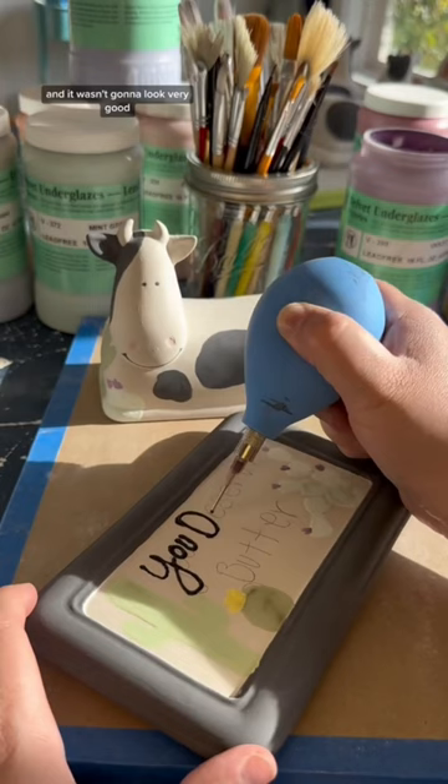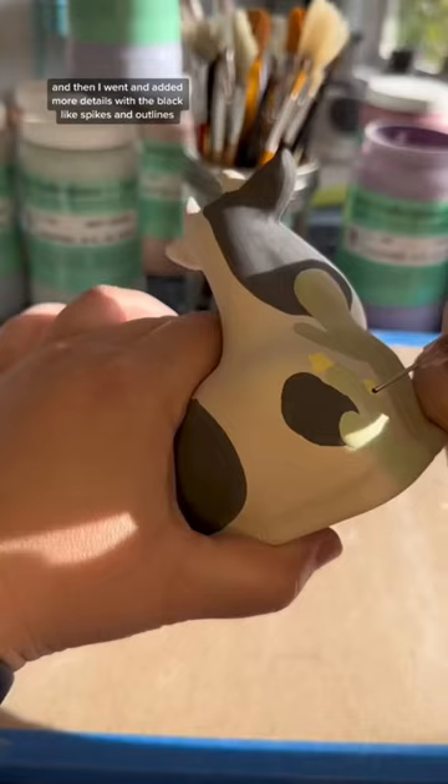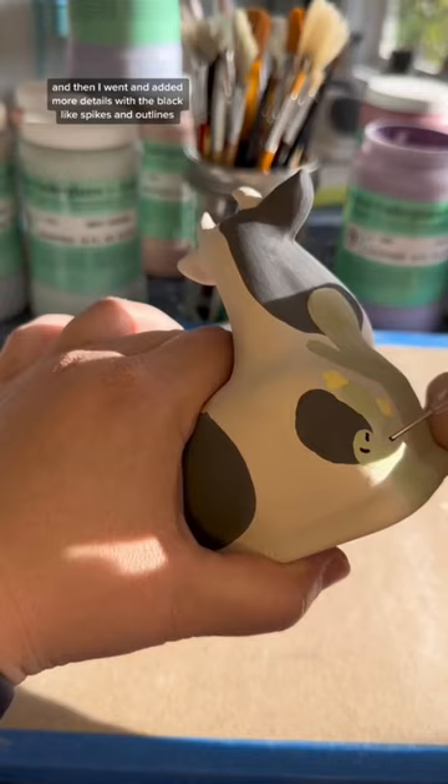As always, I wrote 'you deserve butter' across the tray, and then I went and added more details with the black, like spikes and outlines.